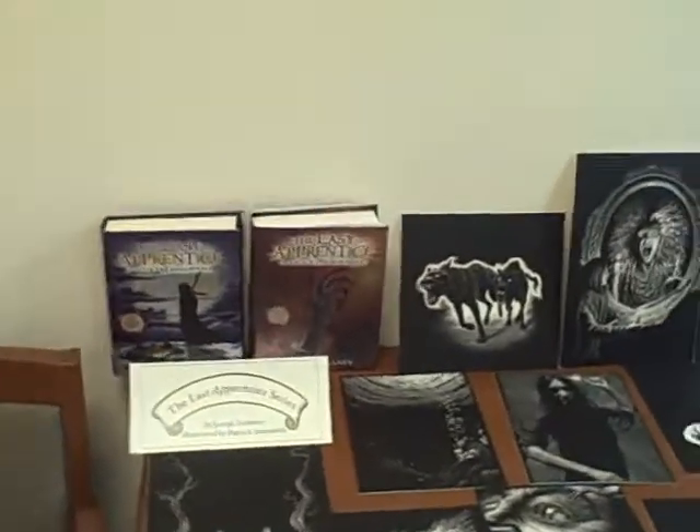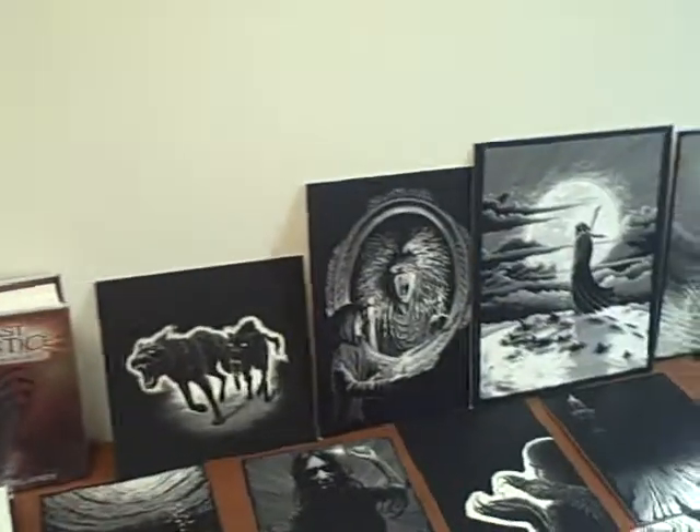I came on to the project with the first book — I did the interiors. Someone else did the first cover, and they needed to bring someone else on for the interiors because of a scheduling conflict or something with the other artist, and so that's how I joined in on this project, which has grown.